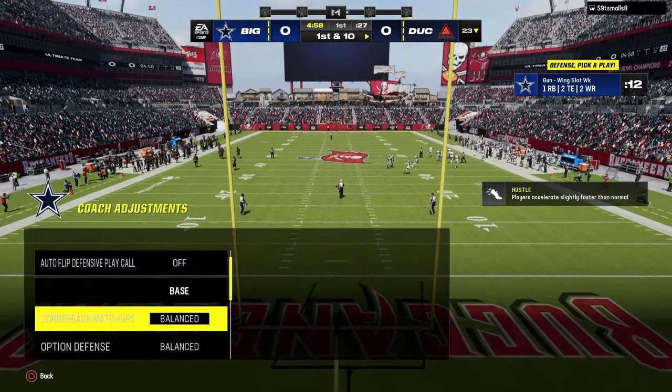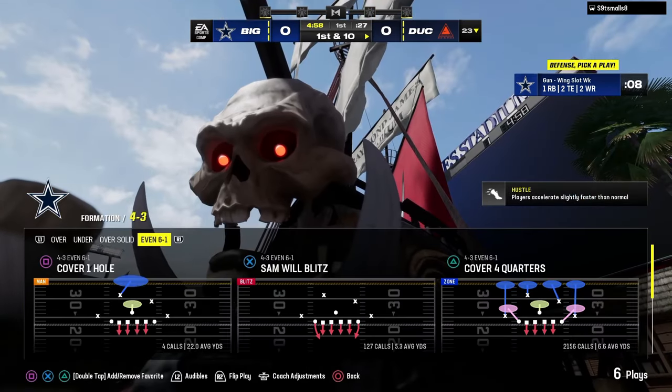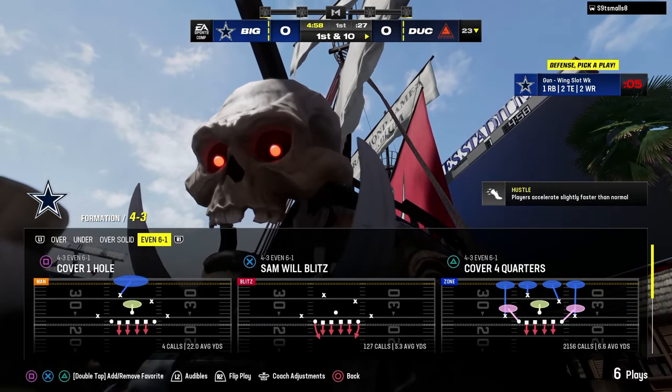Today's video, we're going to be breaking down a little 4-3, even 6-1 gameplay for you, and I'm just going to be talking through what I'm doing, why I'm doing it, and how I'm doing it.